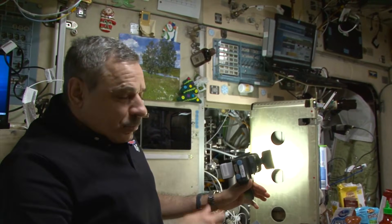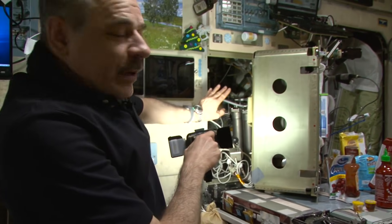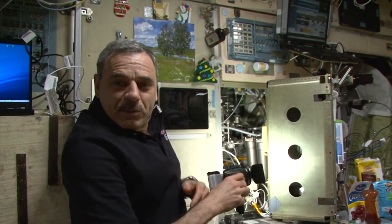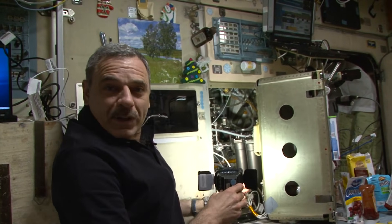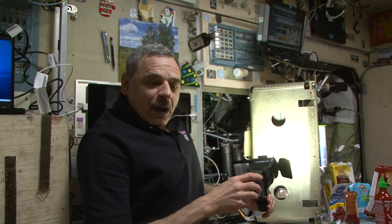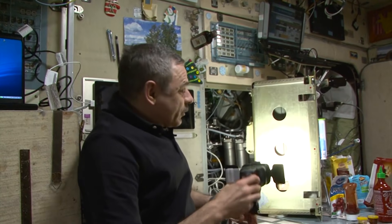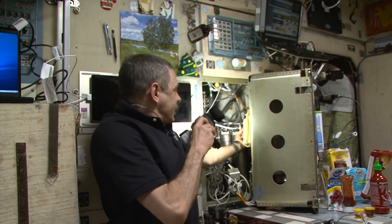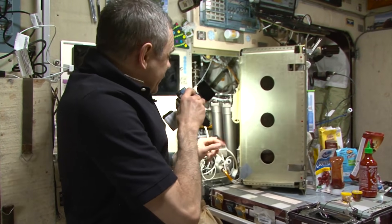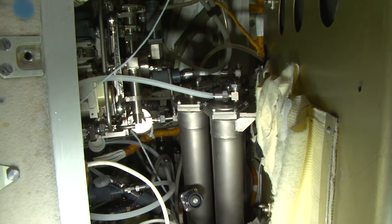After the ECS, as I said, the water finds its way here behind this panel — I took it off for you, not to bore you with excessive technical details. I'll just say that the condensate collected by the ECS is very dirty, so before using it to make food or drinks, we need to purify it. That's why this condensate goes to the BKO multi-filtration units. After pumping condensate through this unit, we get very pure and potable water, enriched with minerals.